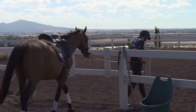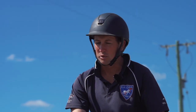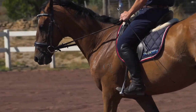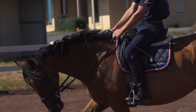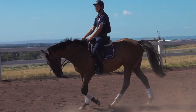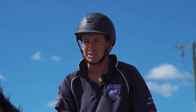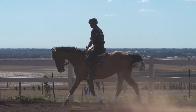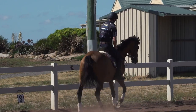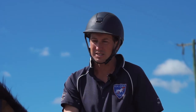Not only can I make them more tolerant to a lot more things on the ground, it just makes us more prepared for once we start the riding phase. The three main points of riding are being able to stop, go, and turn — not only being able to do it, but being able to do it off really soft and responsive aids. When they race it's probably two gears: stop or go. We've got to put about ten gears in there.